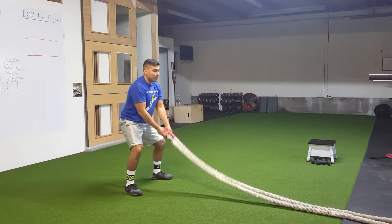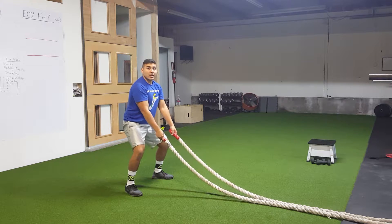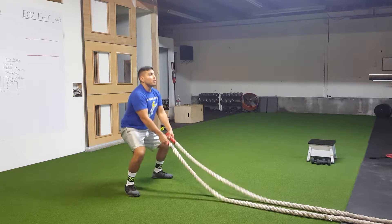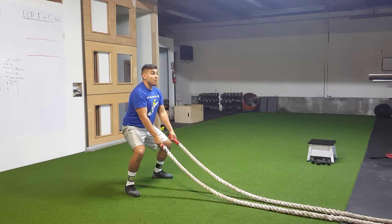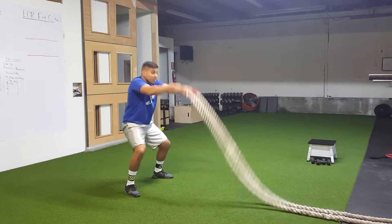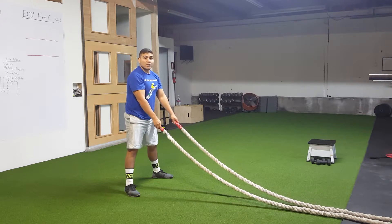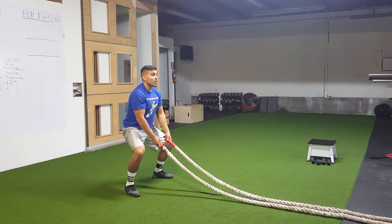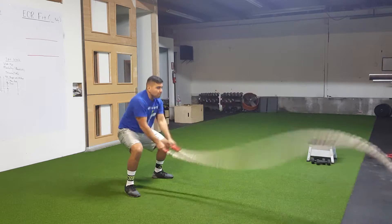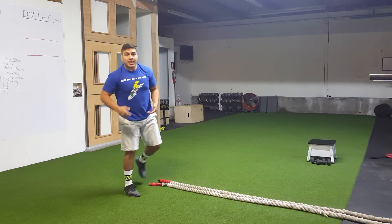So we're going to grab the rope. The first thing you want to notice is that I'm keeping a neutral spine. I'm not leaned over like this throwing the ropes — using that solid base. My back is pretty much straight up and down. So when I initiate the slam, every time I do that, I don't want to lean forward. I want to squeeze the core by tightening, breathe in slightly. It's engaged. And then I slam.